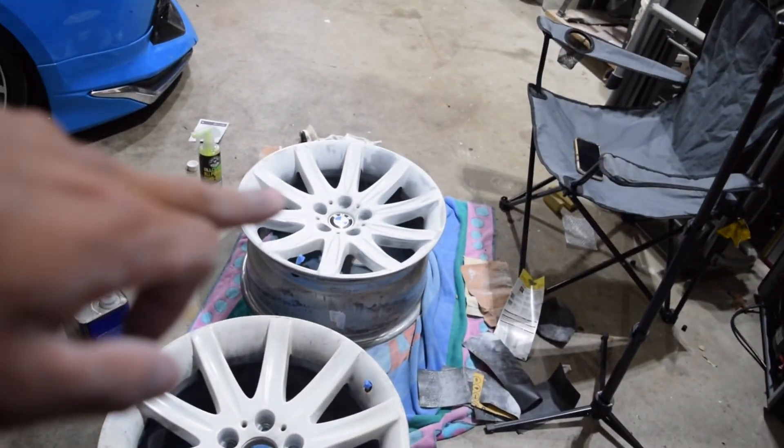All right guys, so that's going to wrap up this video. We are going to finish up this wheel and keep that one the way it is. In the next video I'm going to spray paint it, clear coat it, and get everything ready to go get the tires on — we're going to throw the rear two on, and then I've got to find another wheel for the front. Thank you for watching. If you made it this far, hit the subscribe button and the like button if you want to. I'll see you in the next one.